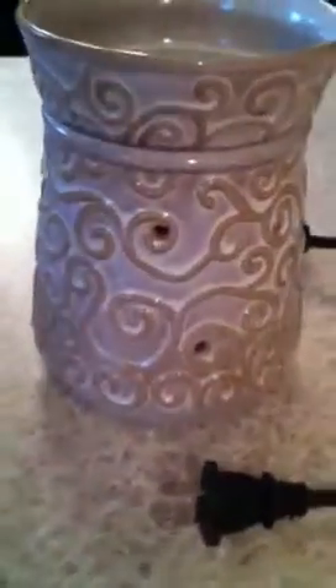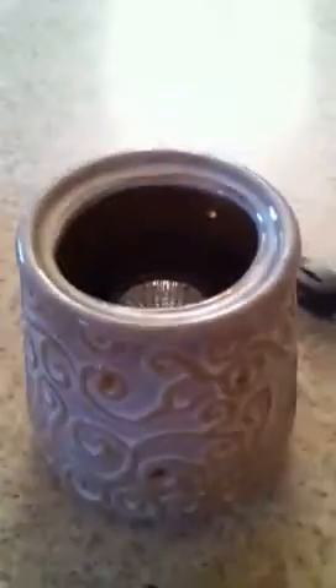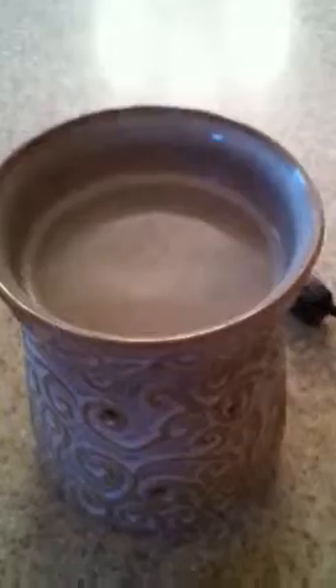Hello, I just wanted to show you one of Pink Zebra Home's Simmer Pots. It's made from ceramic. It has little holes for the light bulb to give it the illusion that there's a candle inside. You just place the dish on top.